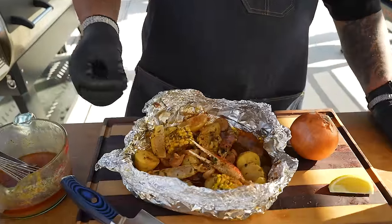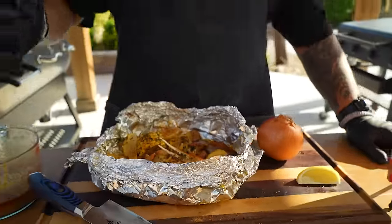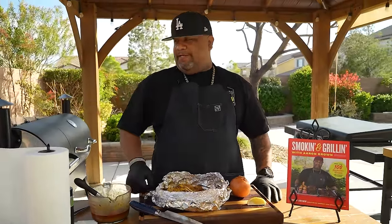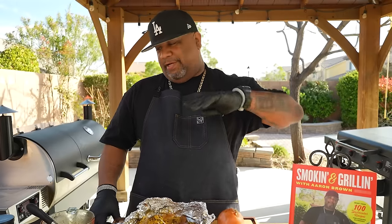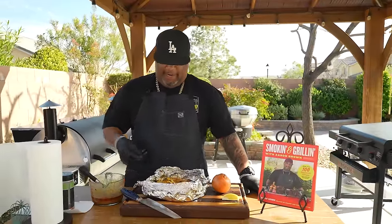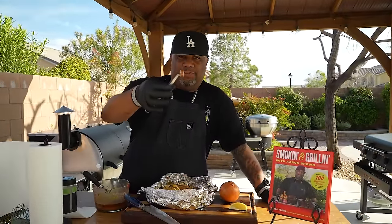Look at that — I don't even have words for it. This is a shrimp foil boil pack, super easy to make. Please don't feel like you have to make it outside — this just gives it a little added kick. You can put it in the oven and come up with the same result, minus a little of that smoky flavor. I'm going to start with the andouille — you know I love that chicken andouille. Cheers!